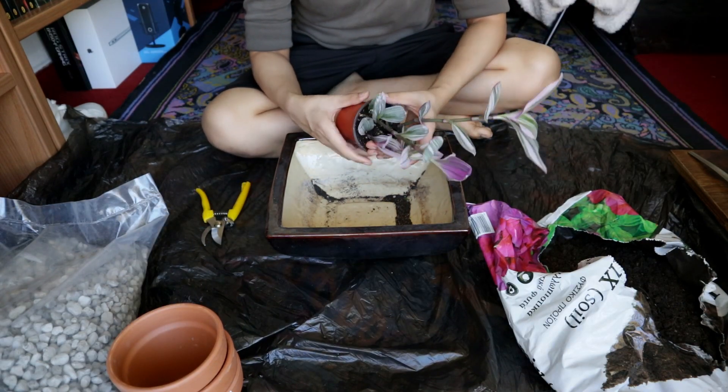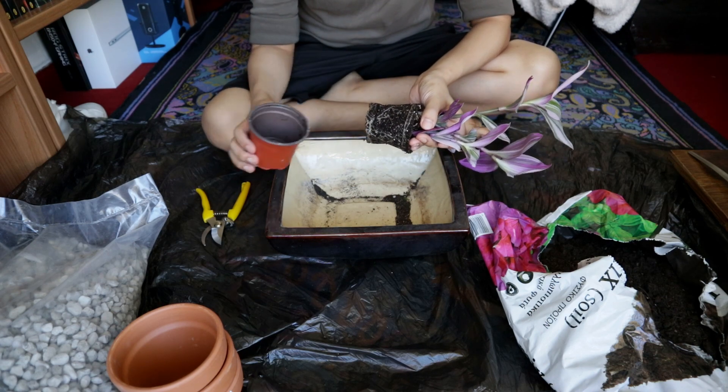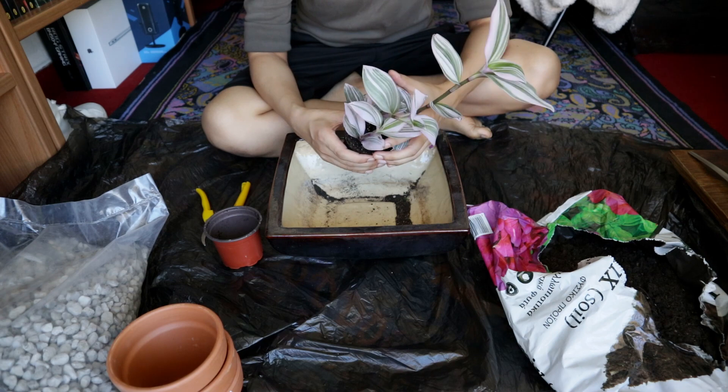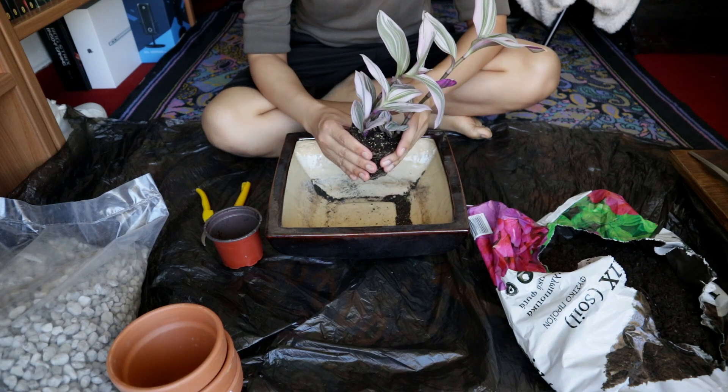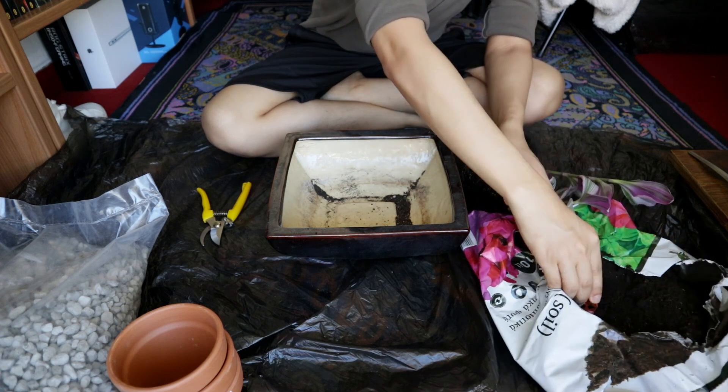I've had the Tradescantia Nanook for three weeks now and I've been wanting to repot it — today's finally the day. I also want to try propagating it. I'd like a more compact, bushier growth than just having a few stems growing out of it.